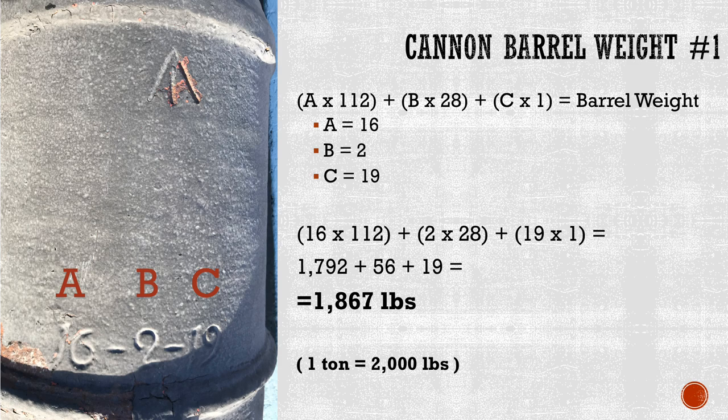With this system, we can calculate the weight of the cannon barrel using the following formula: (a × 112) + (b × 28) + (c × 1) equals the weight of the cannon barrel. Remember that a is the number of hundredweights, so we multiply that by 112. b is the number of quarter hundredweights, so we multiply that by 28. c is the number of individual pounds, so we multiply that by 1.